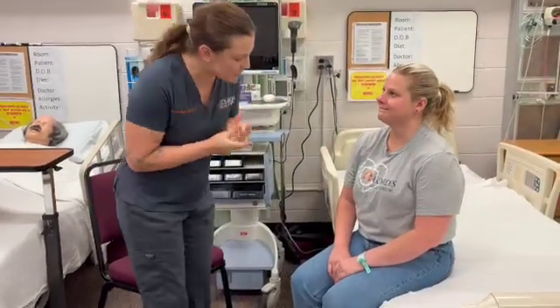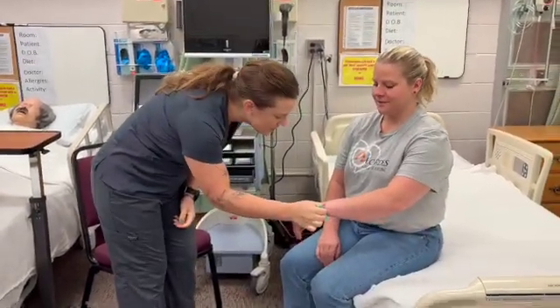Mary Smith. And your date of birth? 1-1-2001. Perfect. And then do you have any allergies, Mary? No.